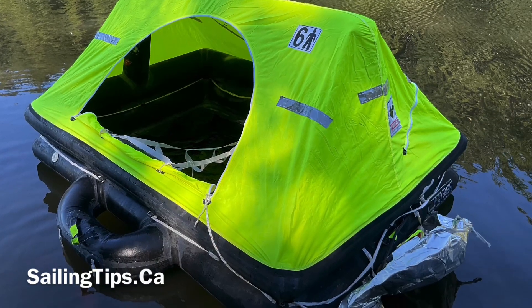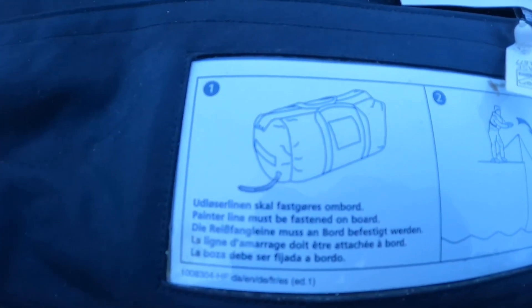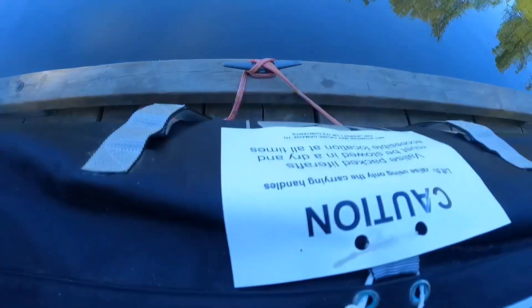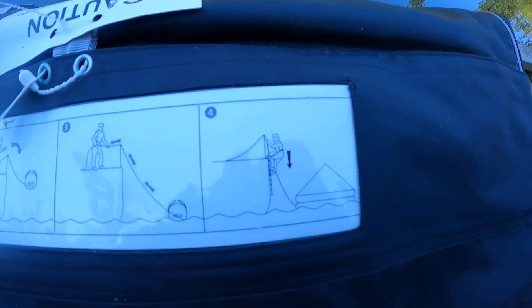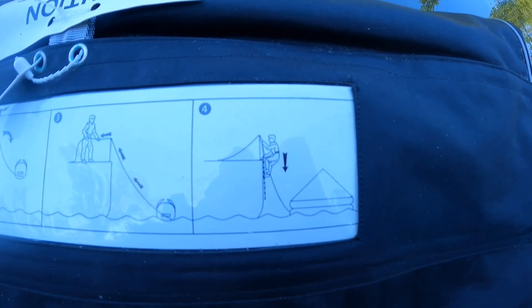This Viking rescue has some really nice clear instructions. It says: attach the painter to the boat, which we've done. Throw the life raft overboard, pull the painter, climb down into the water and board the life raft. Let's try it out.